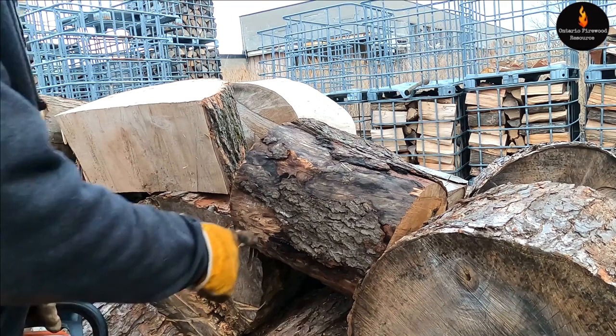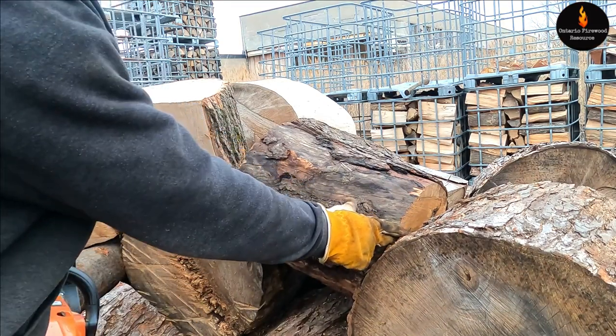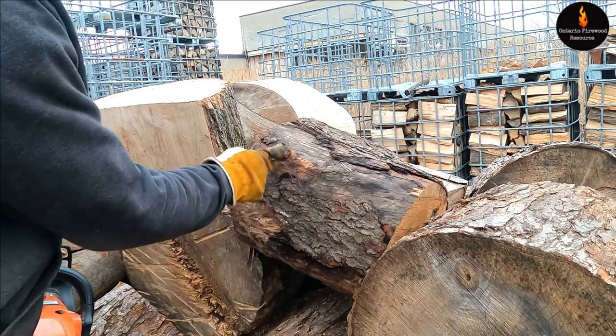What's up YouTube, this is Anthony. I'm going to cut this cherry log up for smoker wood. I'm cutting it into points — probably cut it one, two, three times.